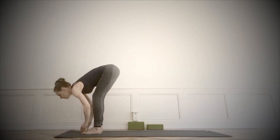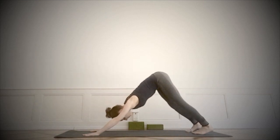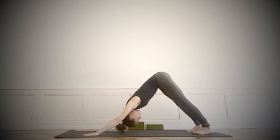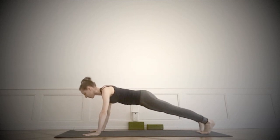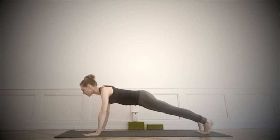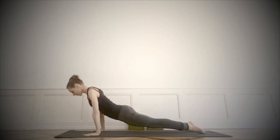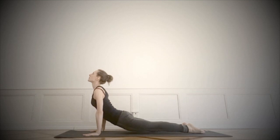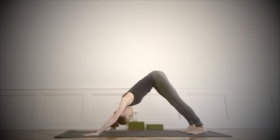Inhale, exhale, Uttanasana. Stepping back, down dog. Settle into the form. Rolling into the high plank position, organize it long and not too deep. Try to make the structure efficient. Moving perhaps through Chaturanga, if that's available to you, to Up Facing Dog. Hands creating length in the form. Exhaling, moving gently, slowly, consciously to down dog.